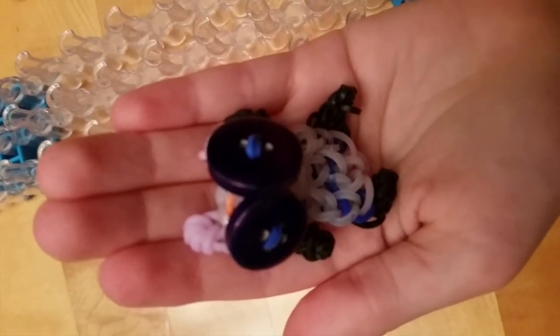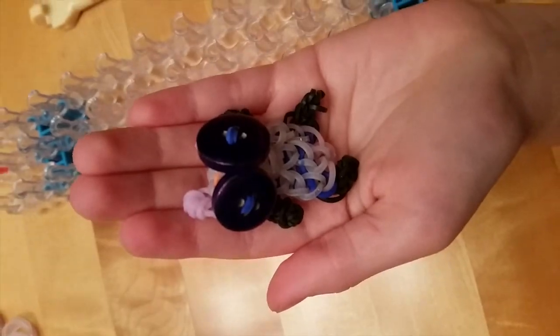Hi, today I'm going to show you how to make Echo from the movie. So let's get started.